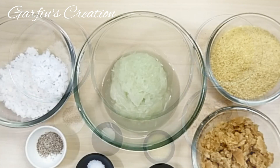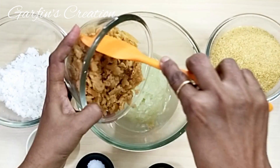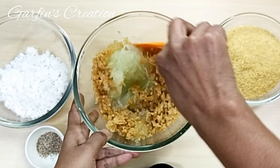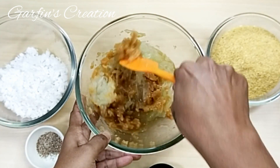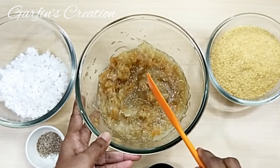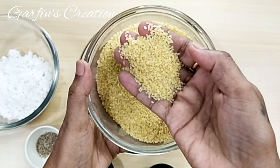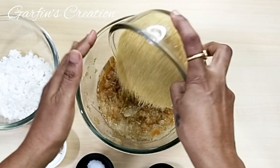Now we'll start putting everything into the bowl. First, I'll add the jaggery and mix it with the cucumber. I have grated the jaggery fine so it will melt faster. After the jaggery, I'll be adding the lapsi — this is the finer quality of lapsi, also called broken wheat.